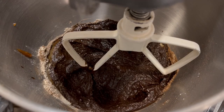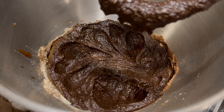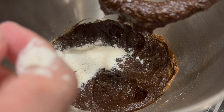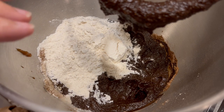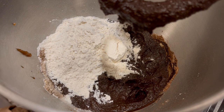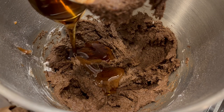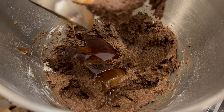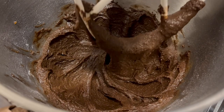Already looking pretty chocolatey, isn't it? Now I'm going to add some flour — just one cup of spelt flour. If you don't want to use oil and you don't have hemp seeds, you can use an avocado, but the avocados I have aren't ripe yet.